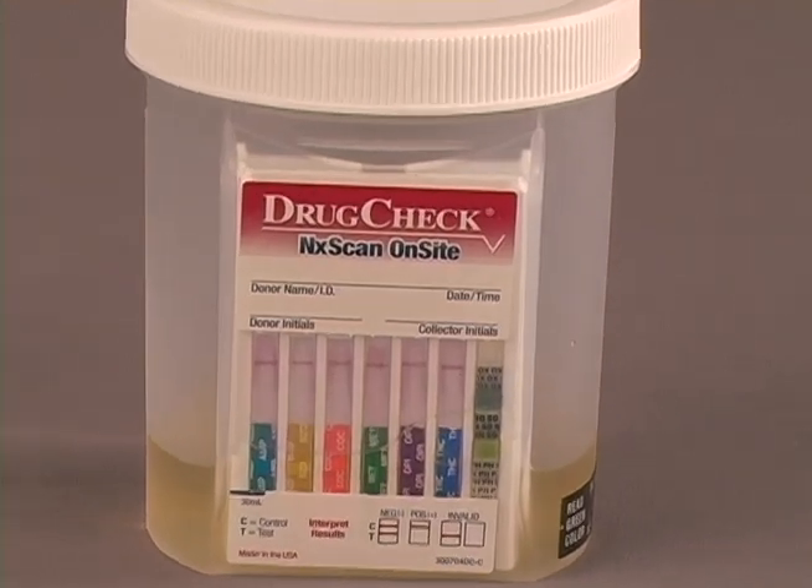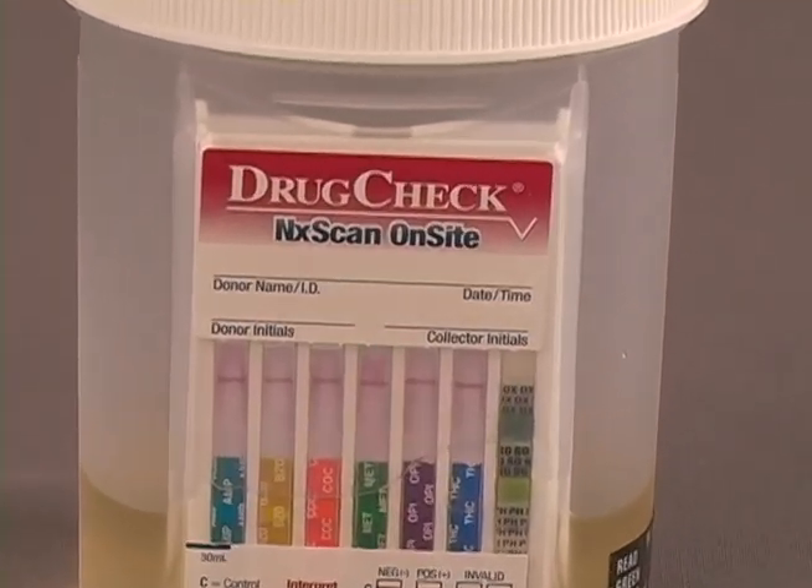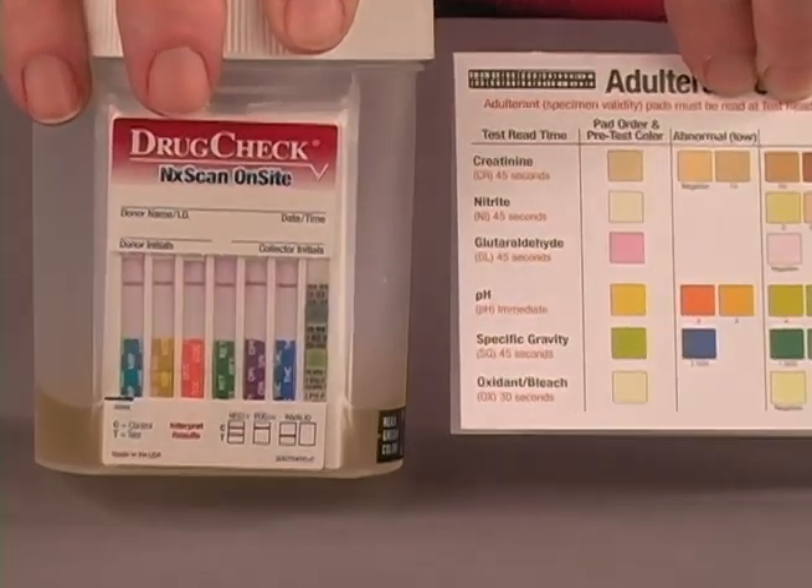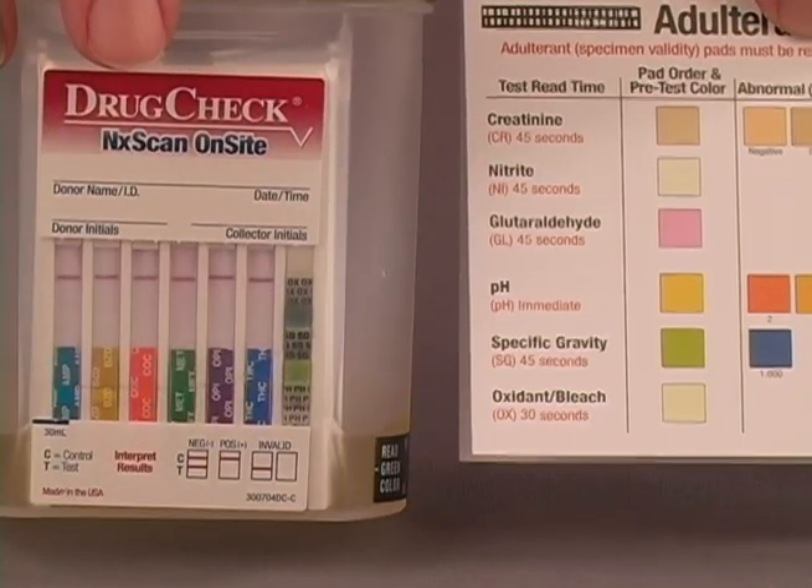The test strips begin to wick up the urine. Compare the color pads of optional adulteration test strips to the provided color chart.